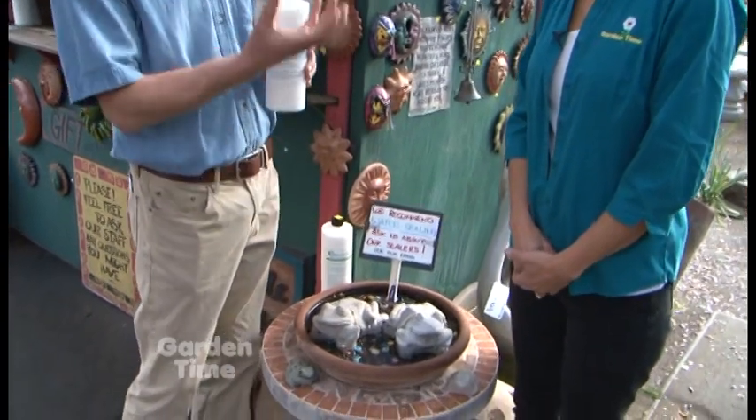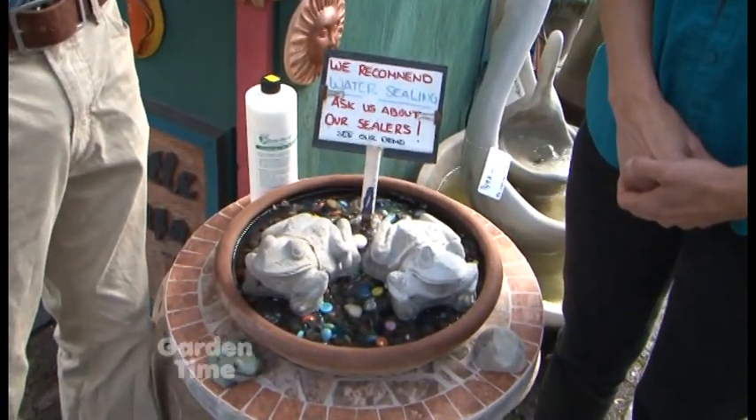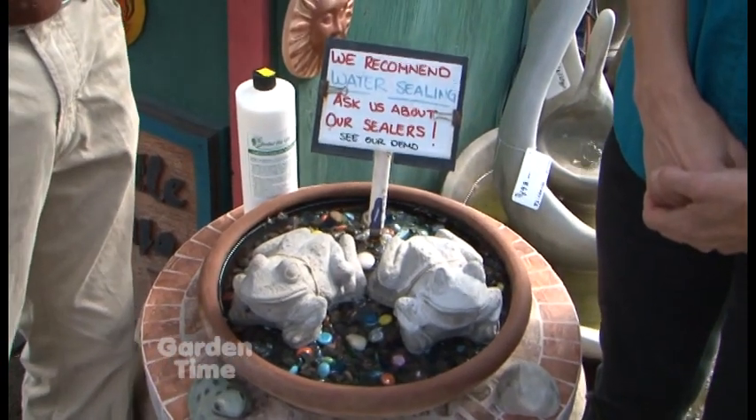How do you apply it? You want to make sure that the item is clean - make sure there's no stains on it, because once you seal it the stain will be trapped in there. Clean it up really good, let it dry out, and then once it's dry you can apply your sealer. We recommend that you work from the bottom up, and that way you don't get any run lines going down the concrete. Once it's sealed, it'll last for about five years.